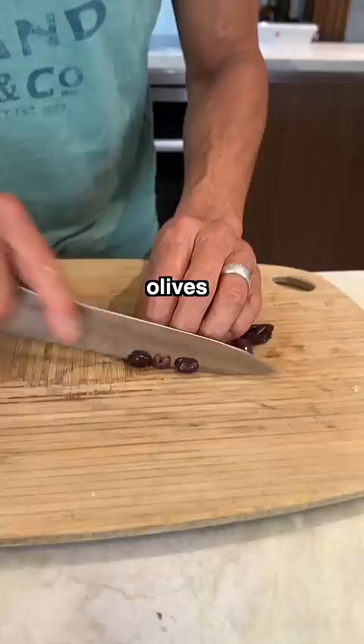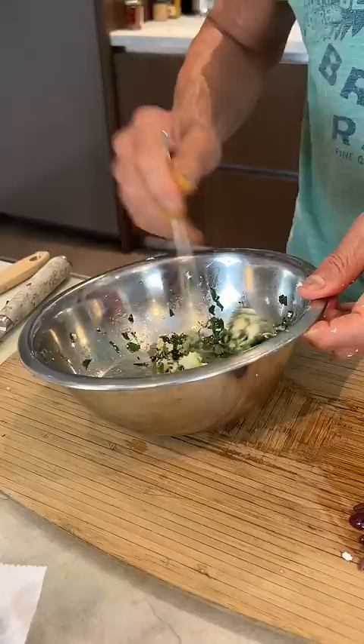Chopped cilantro, squeeze key lime juice — see the color. Cutting up some olive, bring some feta cheese, spinach. Mediterranean spices, stir.